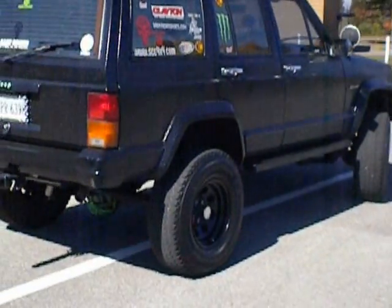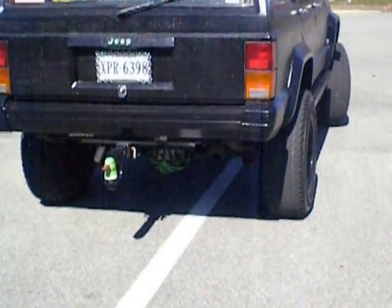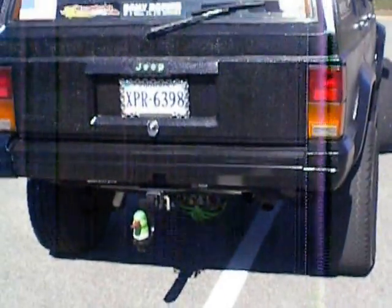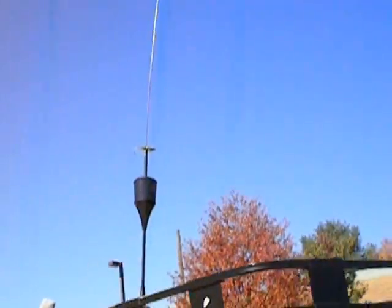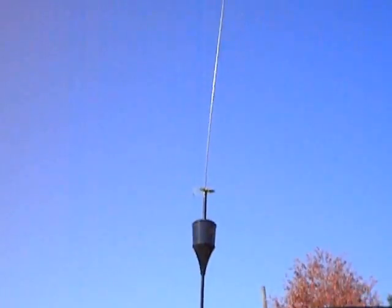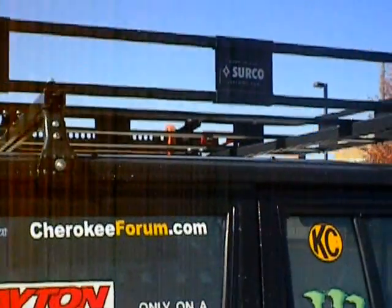Got a differential guard. Got some custom painting done on the rear end that one of my sons did — thank you, Jason. As you can see, this is the antenna. It's a K40 trucker special mounted to my Safari rack on top.